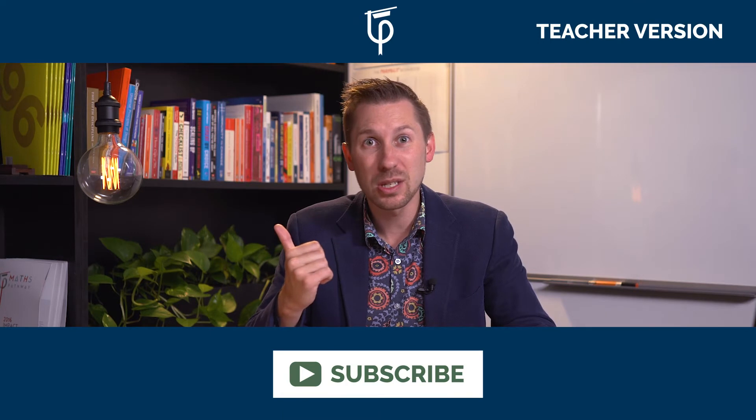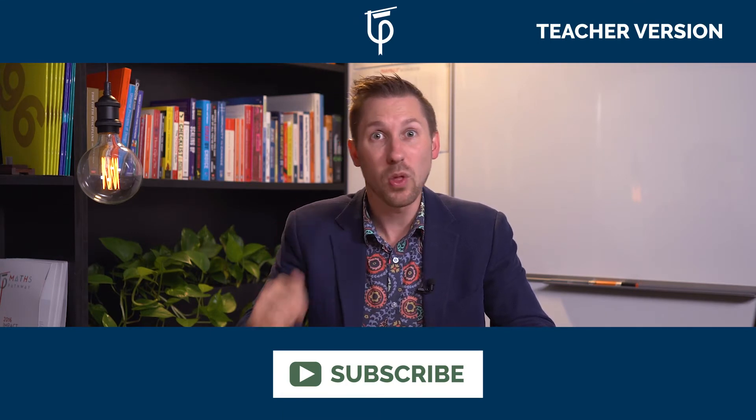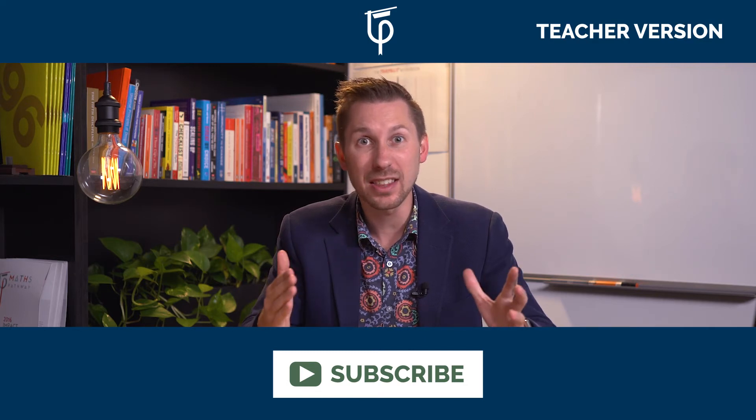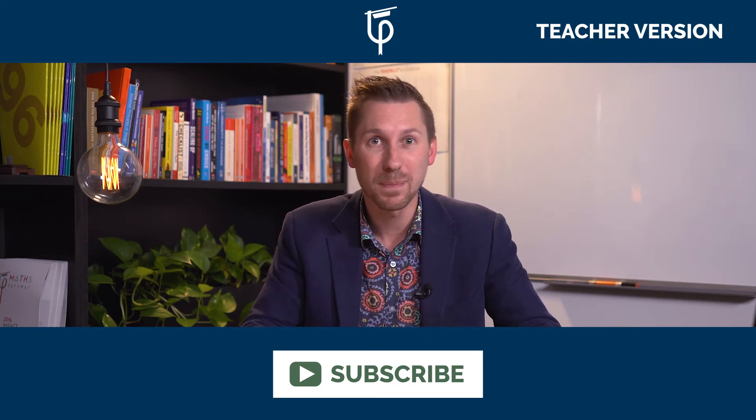Before you go make your metre, make sure you subscribe to us. Also comment and like below. And if you're a teacher, click on this video here so you can see how you can take this activity further with your students. My name's Tom Moore — we'll see you next time.